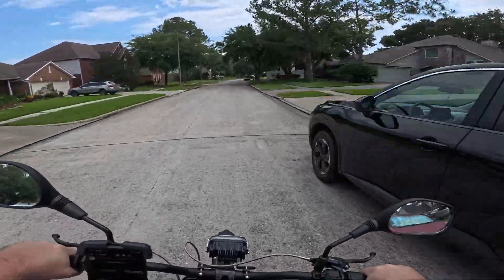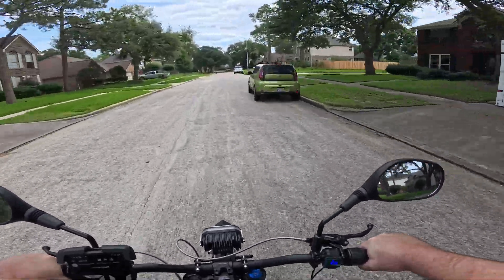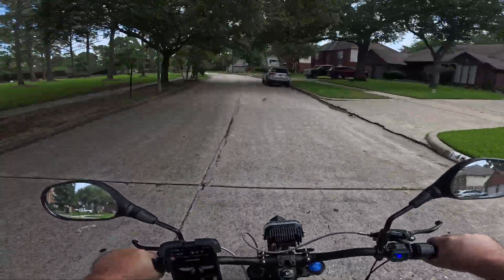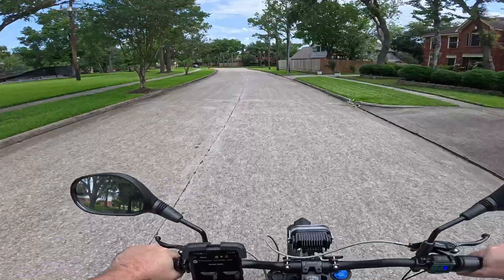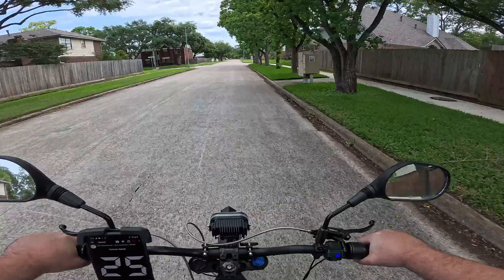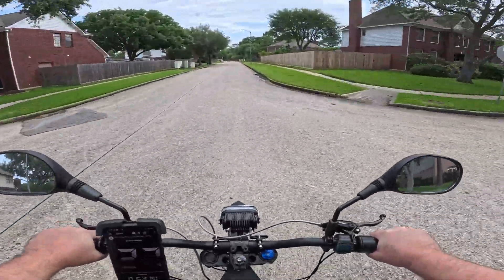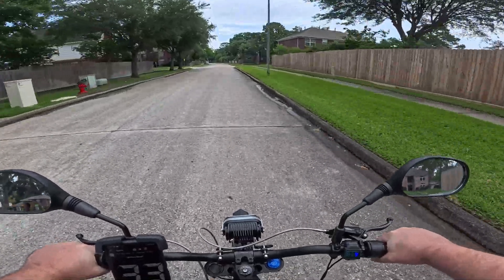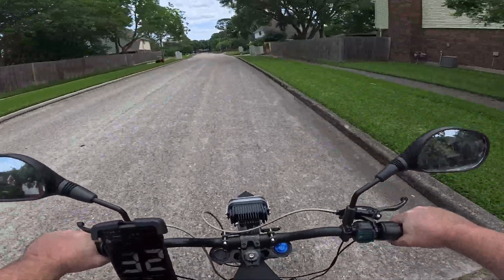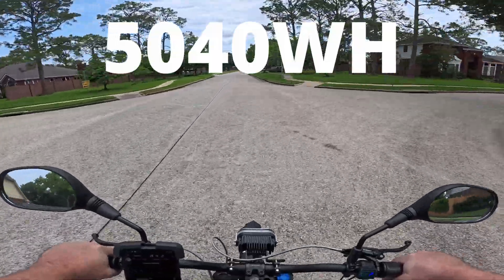I'll be using this GPS app to keep track of miles and speed. This is a 72 volt bike with a 70 amp hour battery. When I bought it, they claimed it was 75 amp hours, but they lied. When I went in to retune the far driver controller, it said 70 amp hours — that's my source of truth. 72 volts, 70 amp hours — still a massive battery. I'll put the watt hours on screen.